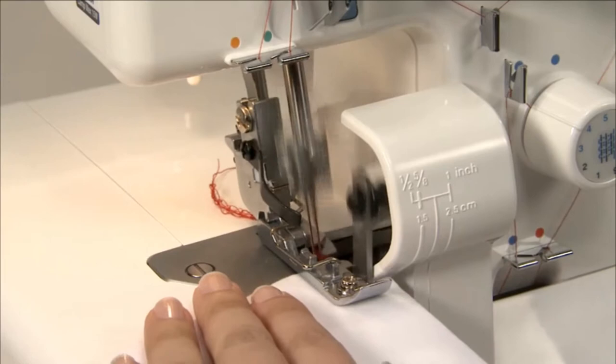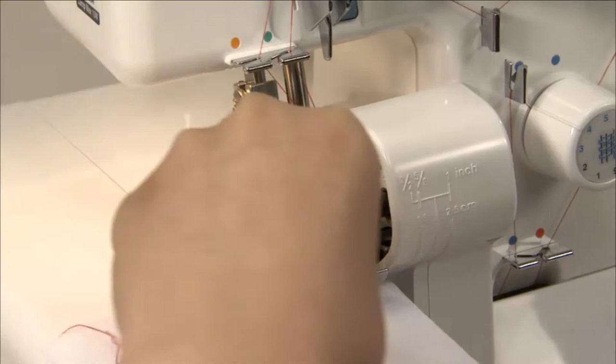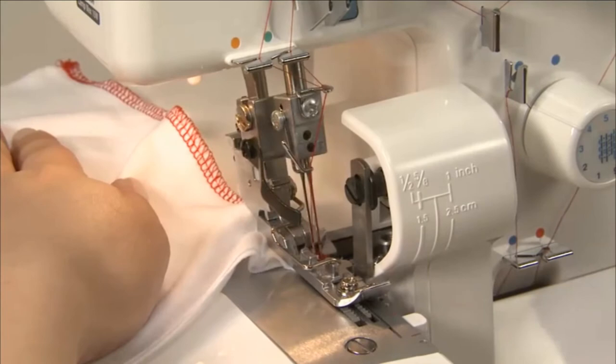Sew about 3-4cm of the thread chain at the beginning of the seams. Sew 2-3 stitches on the fabric. Lower the needle and raise the presser foot. Stretch the thread chain and lay it between the presser foot and the fabric from the left. Lower the presser foot and sew over the thread chain.